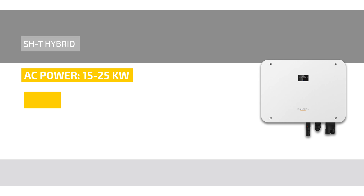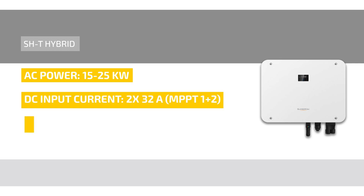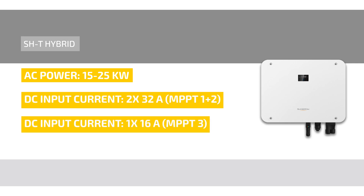Let's talk about the product features. The AC power of the hybrid inverter ranges from 15 kilowatt to 25 kilowatt depending on the performance class. The DC input current is twice 32 amperes and once 16 amperes.